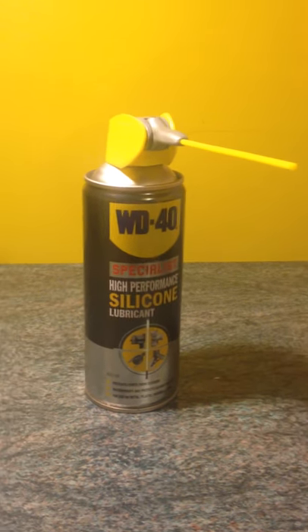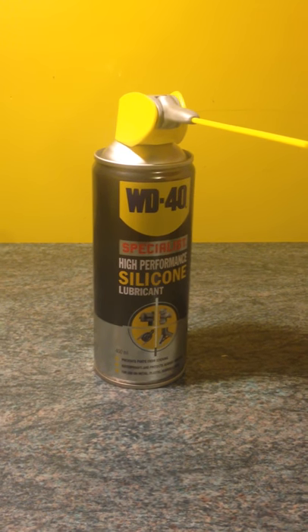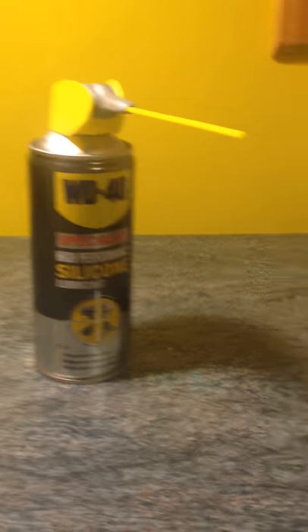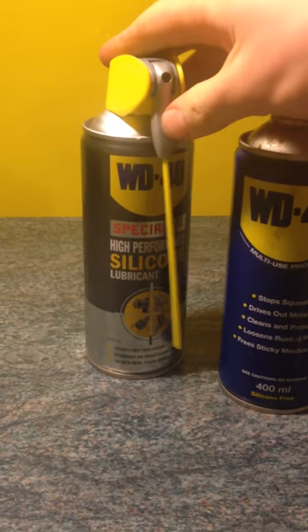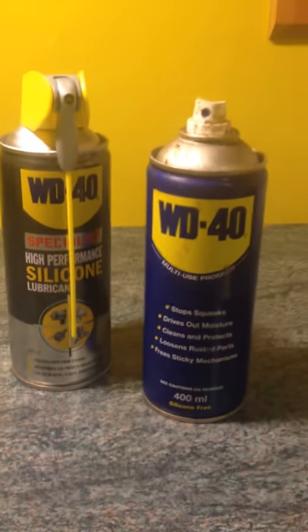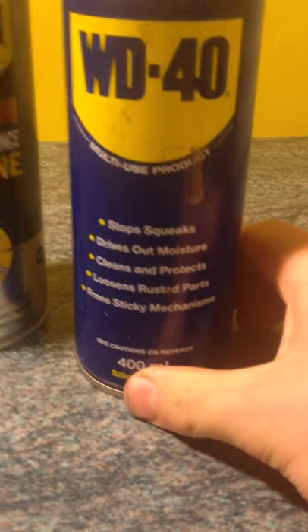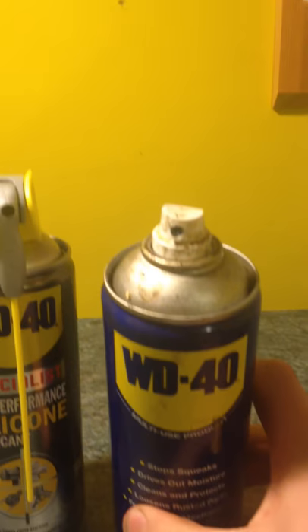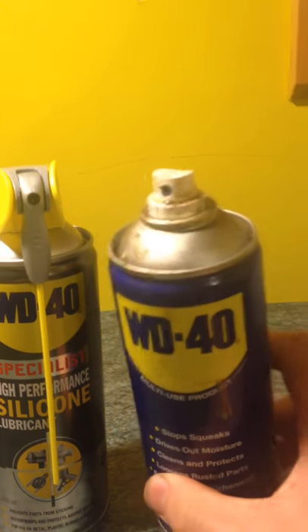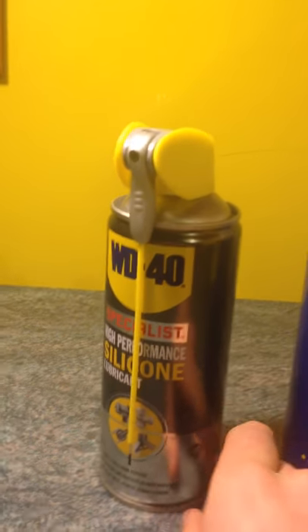When the G18 was away getting fixed, this silicone spray was recommended by the guy on the phone. Over here is standard WD-40 — that one's from my dad, he's a bit messy to be honest. But this is mine, the cleaner one, and it's newer as well.